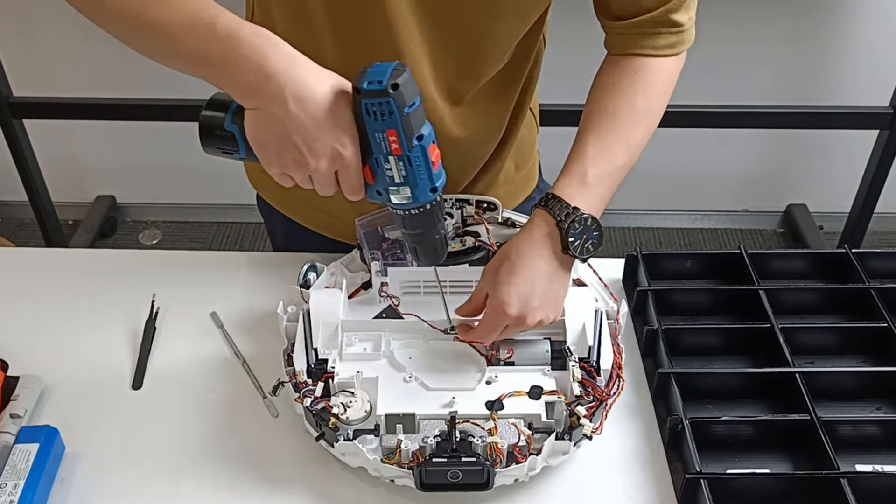Remove the motor wheel. Remove the connect sensor and the panel. Remove the roller brush compartment.